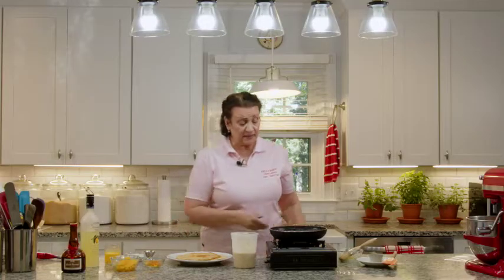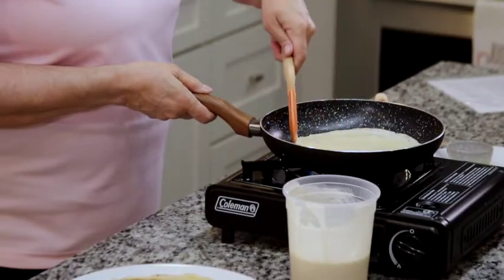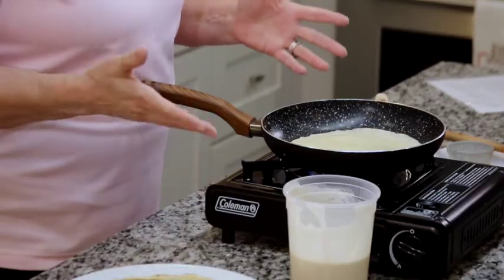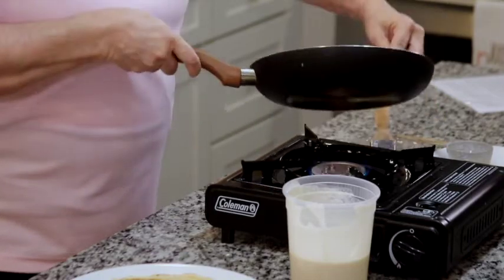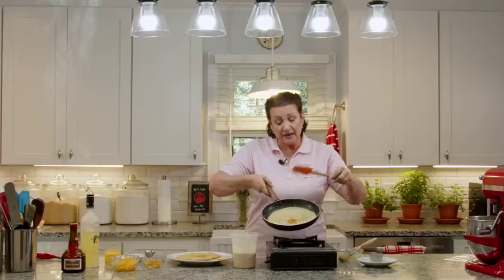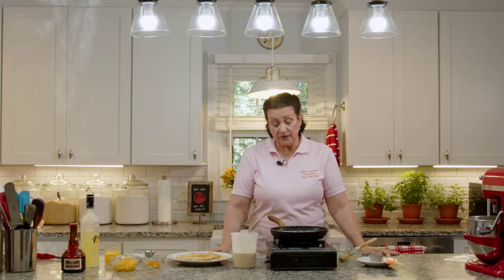These are just absolutely delicious. You can flavor these with other things besides vanilla — you can add a little orange zest or lemon zest if you want. I think vanilla is a good base so that if you want to fill it with something different, it's not competing with the flavors. This is a good vanilla crepe base. For today, we're making them sweet. I just took a silicone spatula and flipped it over, and we're going to let it cook for another 15 or 20 seconds on this side.